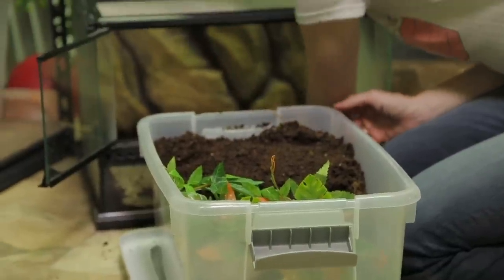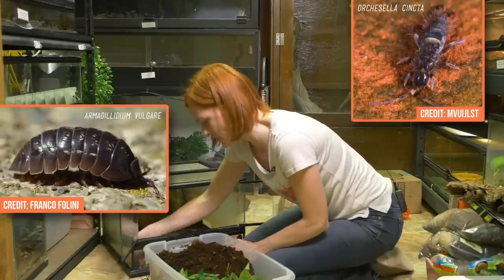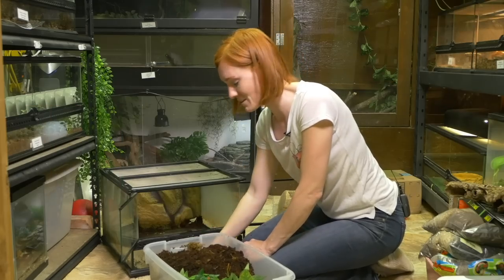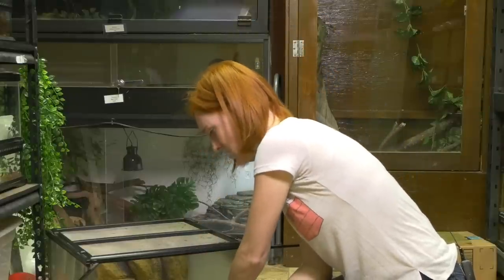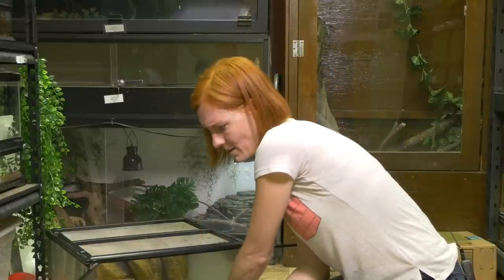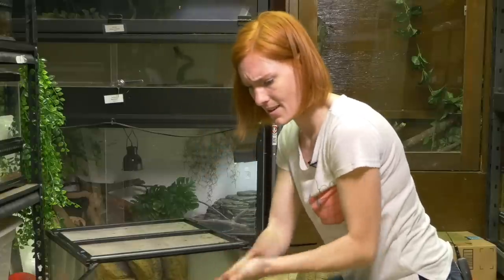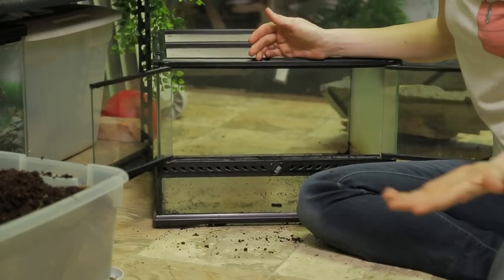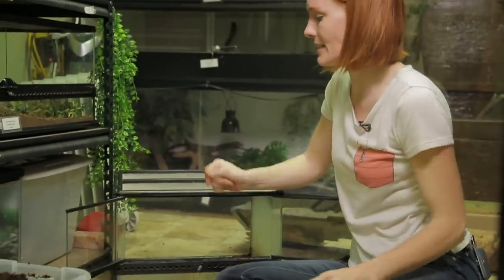I love switching my enclosures to a bioactive. Isopods and springtails are detritivores, or decomposers, and they will clean up the feces and dead plant material and make it just like it would be in the wild, where the soil wouldn't become dead or acidic, and you don't have to clean as much. Now that I have most of my substrate out, I don't really need to clean it that well because I am going to a bioactive enclosure and it'll be fine that it's not perfectly cleaned out.